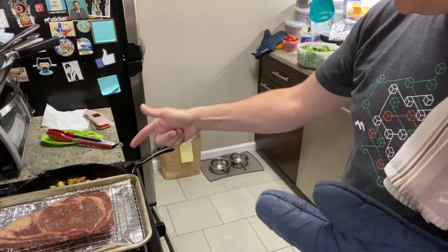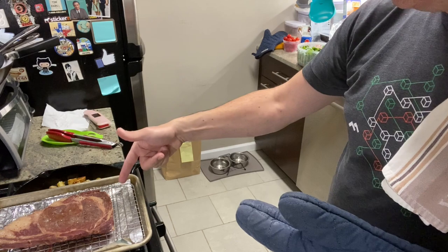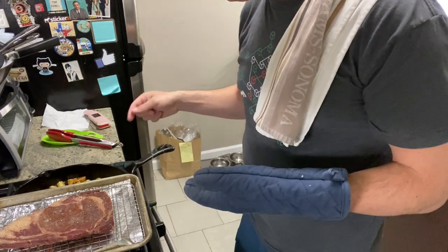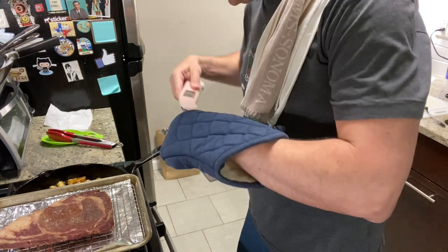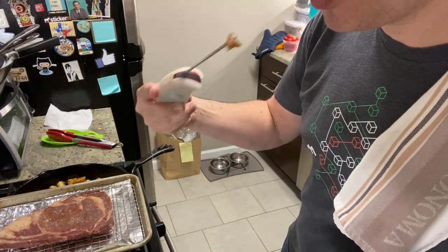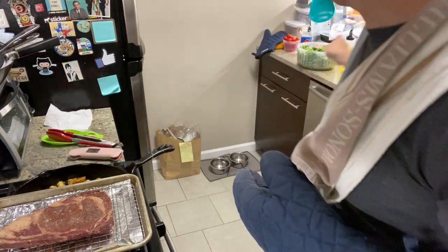We're going to switch it over and get these potatoes back into the oven — finish them on a high roast, or just keep them warm, because I think they're actually ready to go. Tried one earlier. They're actually pretty tasty, pretty hot. Threw some thyme on here, some salt.